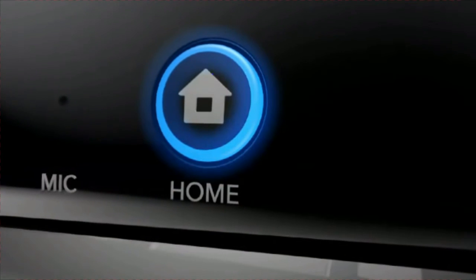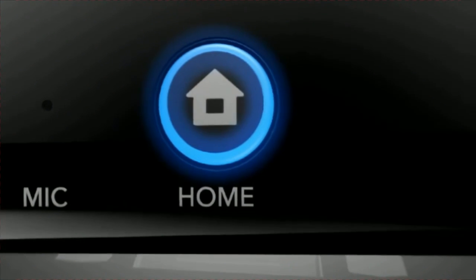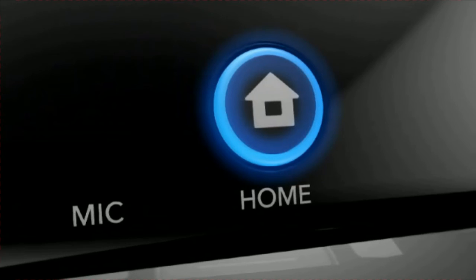Finally, the home button — it can suspend a game to check for updates or connect with your friends.